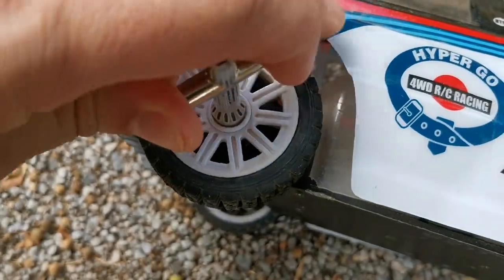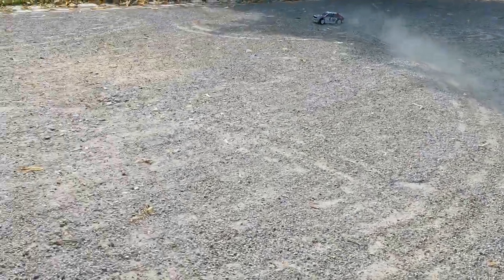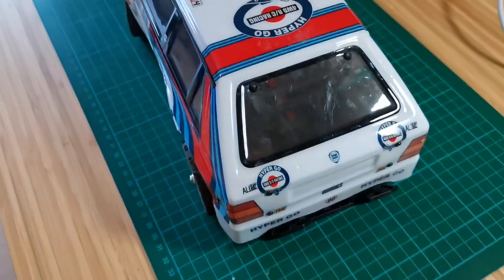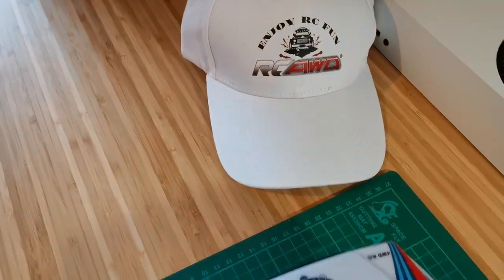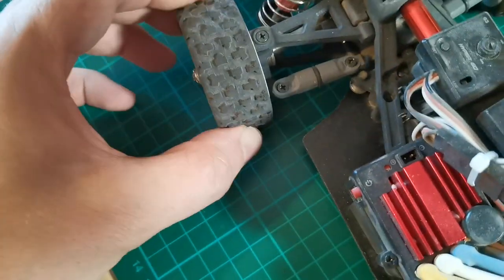I actually wanted to test a second set of tires of the 14302, but then just seconds in there were issues with the steering. On location I couldn't really figure out what the problem was. They're stuck pointing to the right and they can only wiggle like a few millimeters. And then I found this little troublemaker — it's a tiny stone which is blocking the servo link.